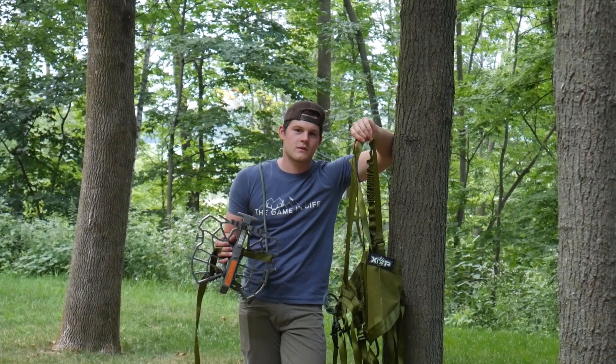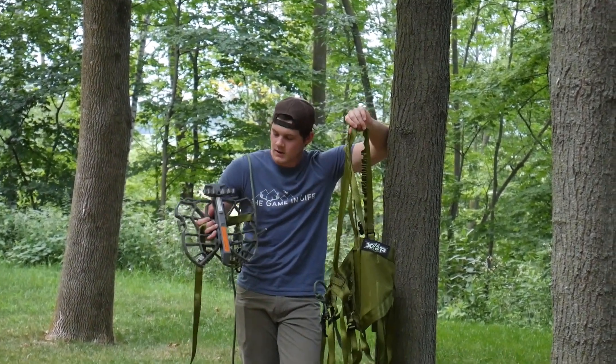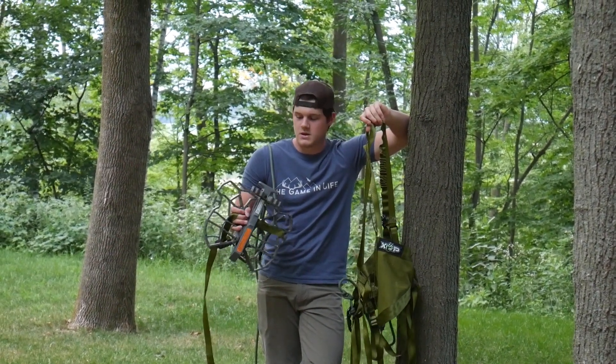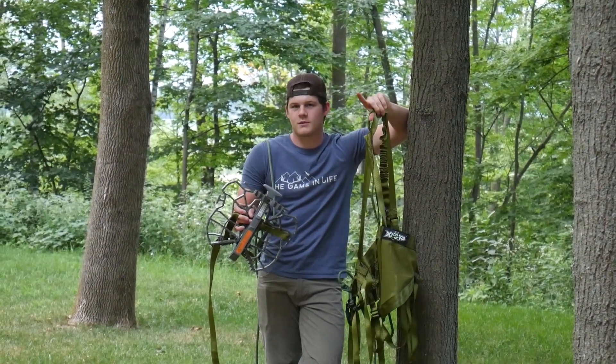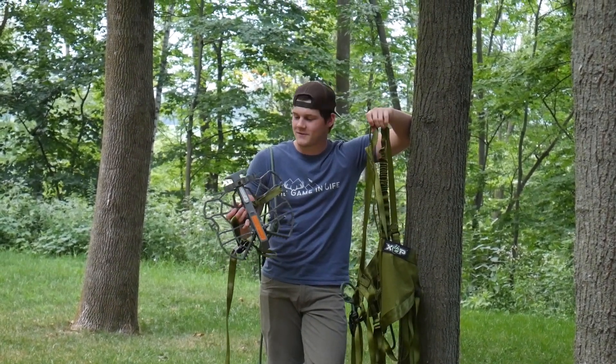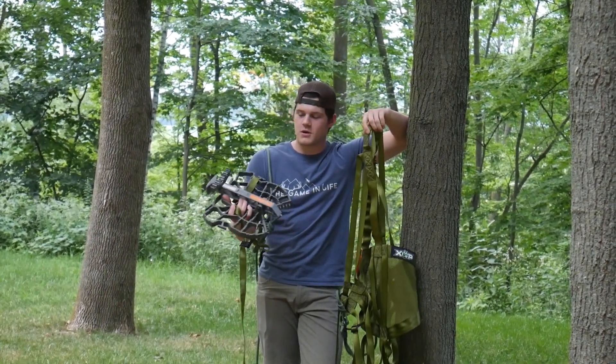I picked up this saddle kit. It's only $200. It's by XOP. And it comes with a few ropes — three ropes — a saddle right here, and a platform, all for $200. All you need is the sticks; it does not come with sticks. It says so on the packaging if you look close enough. I mean, it's pretty cheap for the price point.